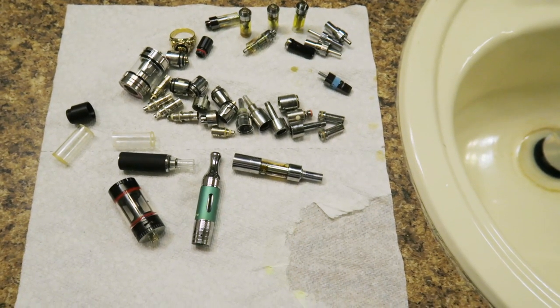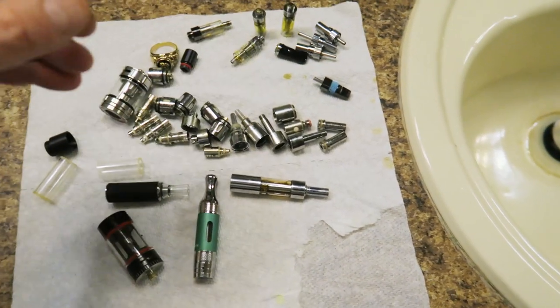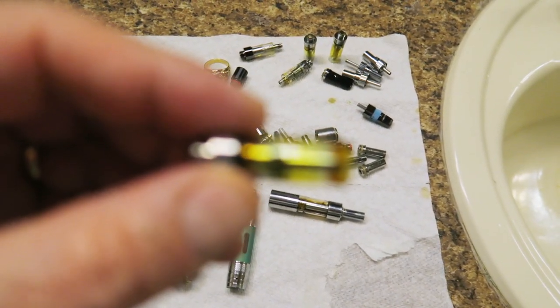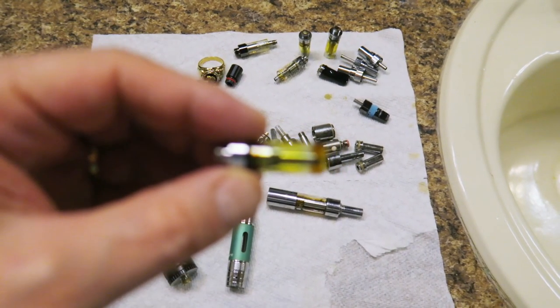First off, get yourself some dirty, disgusting vape pen parts — the kind you should have cleaned six months ago. For example, here's a pile of vape pen parts in various stages of nastiness. These include tips, barrels, and even atomizers.